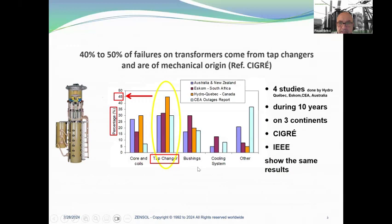40 to 50% of failures on transformers come from tap changers and are of mechanical origin. This comes from CIGRE — four studies done by Hydro-Québec, ESCOM, CAA, and Australia over 10 years on three continents. CIGRE and IEEE show exactly the same results. For example, the Hydro-Québec results show 40 to 45% for tap changers.